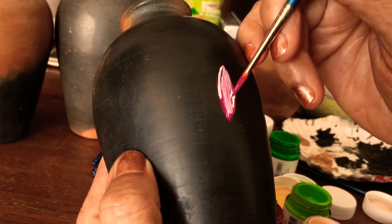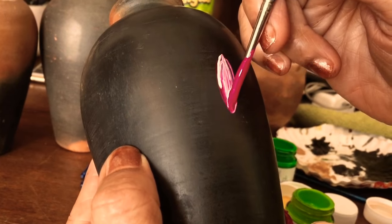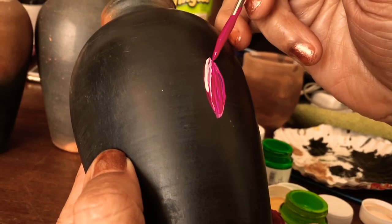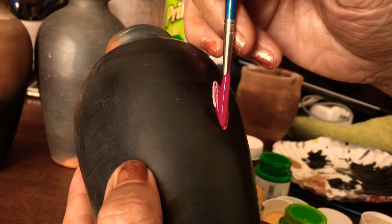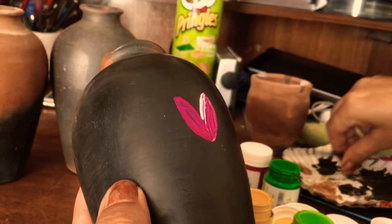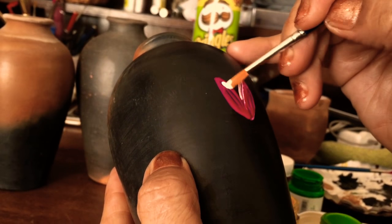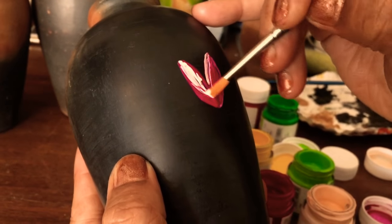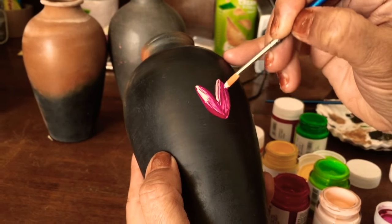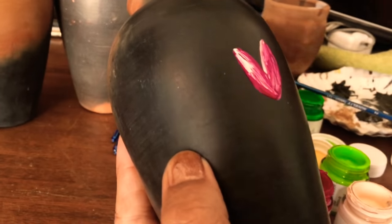The surface of the pot is very soft, so one or two coatings will do. I'm using two brushes — one for this magenta and the other with this peach color. We can use this for shading purposes. We will keep this rough finish with very small patterns.